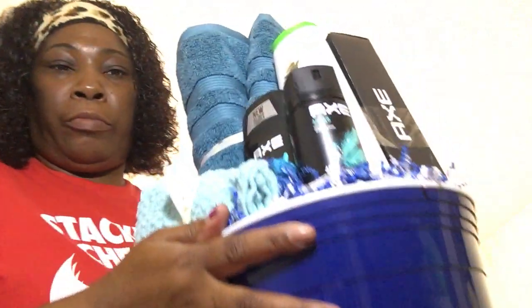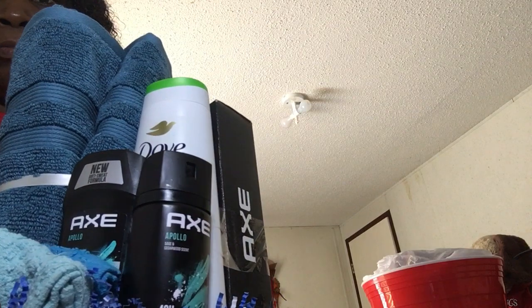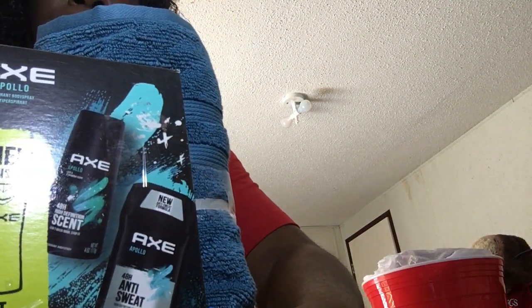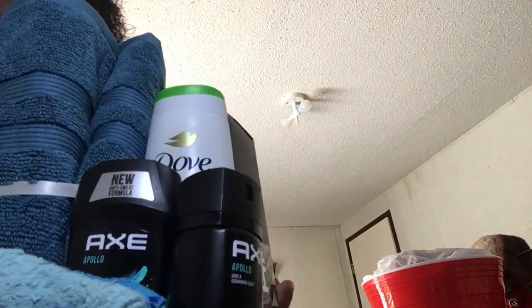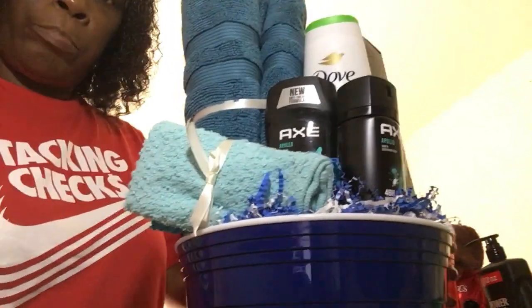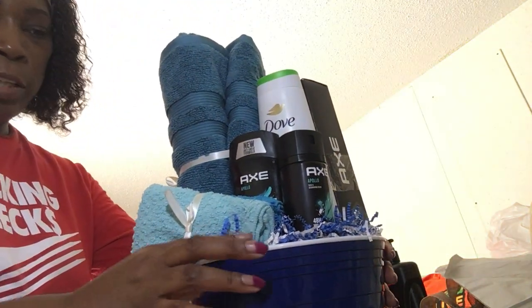I guess y'all see my face looking so greasy on camera — it's not that I'm greasy or oily, it's just the light that's shining on my face. See that light? I'm not greasy or oily. But I think that's good right there. I'm going to bring the camera down. Y'all tell me what y'all think about this basket — that's the back, and that's the front.